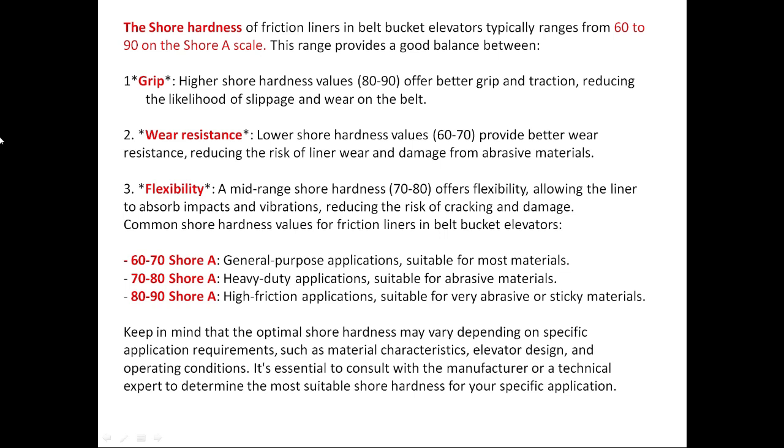The second point is wear resistance: lower shore hardness values of 60 to 80 provide better wear resistance, reducing the risk of liner wear and damage from abrasive materials. Third is flexibility: mid-range shore hardness of 70 to 80 offers flexibility, allowing the liner to absorb impacts and vibrations, reducing the risk of cracking and damage.